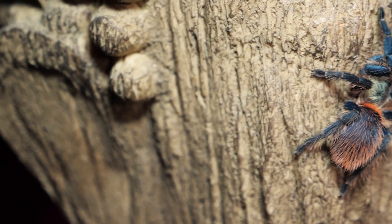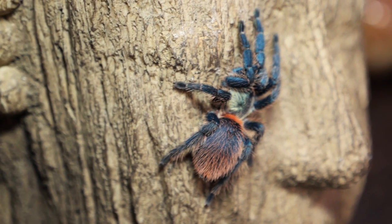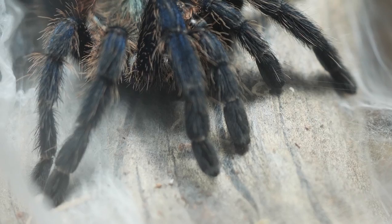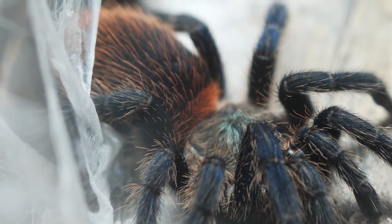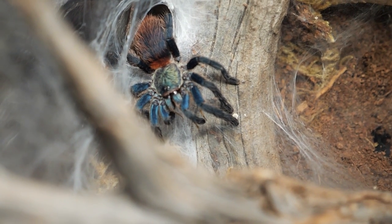Since it can be skittish and bolt very quickly, it may not be best as your first tarantula. But after you've had a little experience and are used to rehousing and caring for a tarantula, this will be an excellent addition to your collection. They aren't always readily available for purchase, so if you find them for sale, you may want to take advantage of the opportunity while you have it.